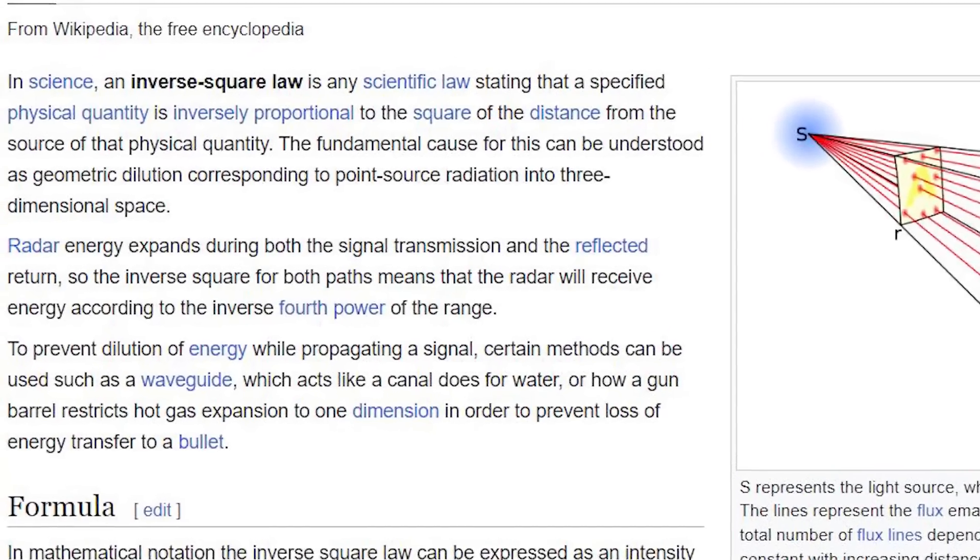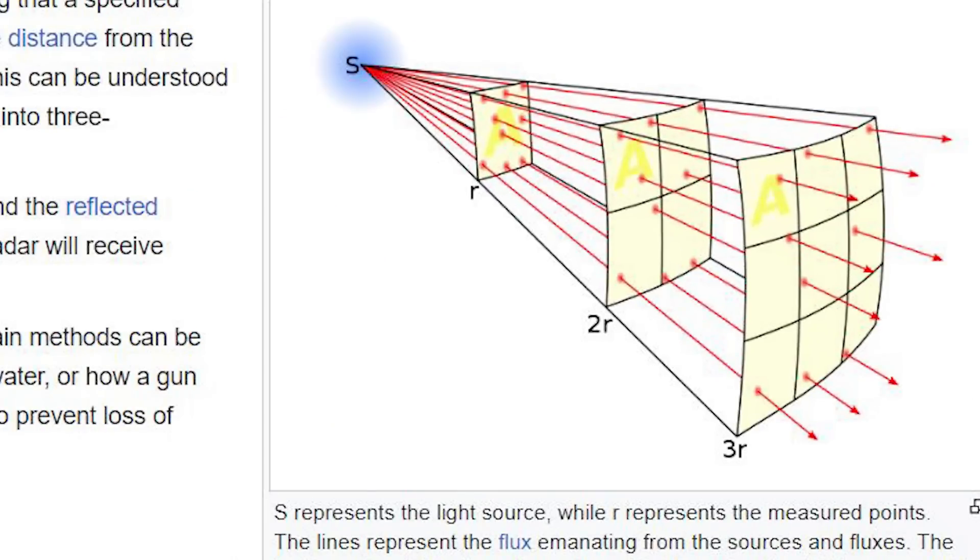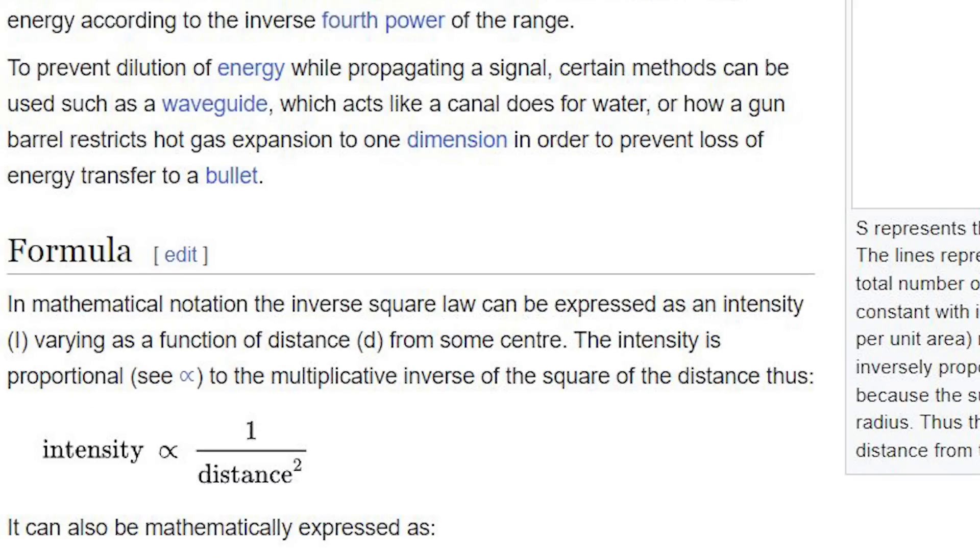According to the inverse square law of physics, every time you double the distance from a radio wave source, you only receive a quarter of its energy. But it also works the other way around too — get too close and you get whacked.